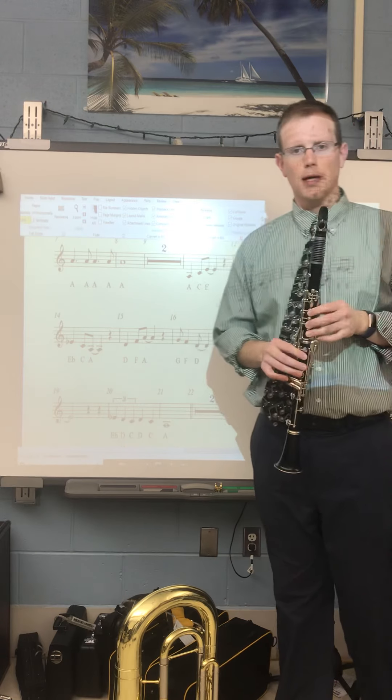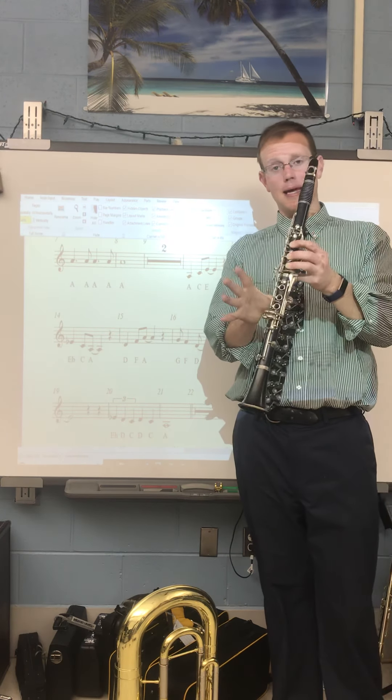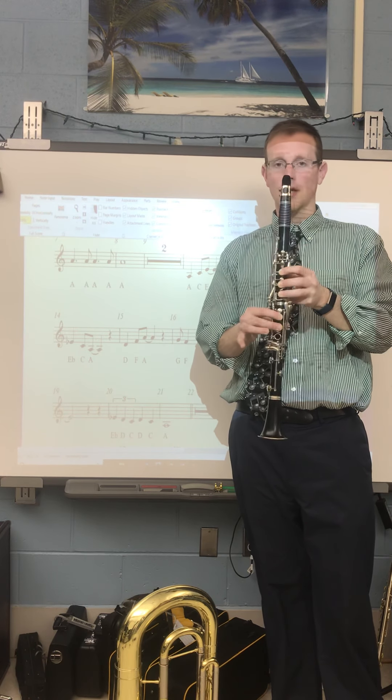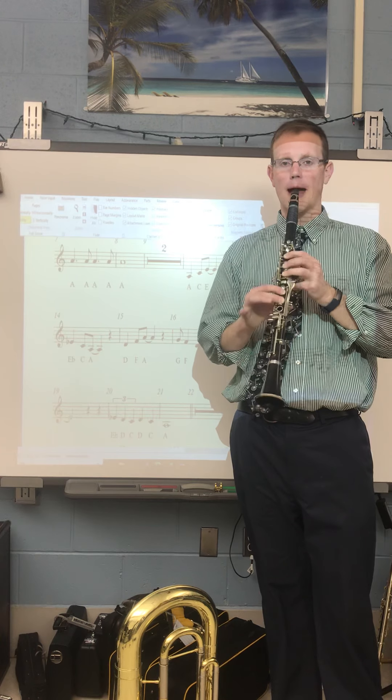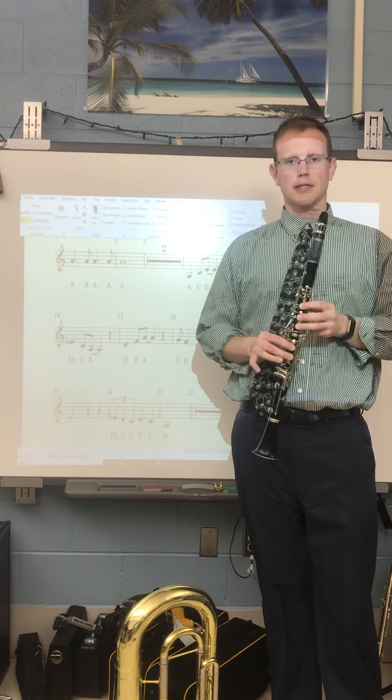To play this, the first thing we have to be comfortable with is the low A. Low A is like a C, but we're going to add the first and the second finger. This is a note that comes up a lot in this song, so you've got to be comfortable with that low A.